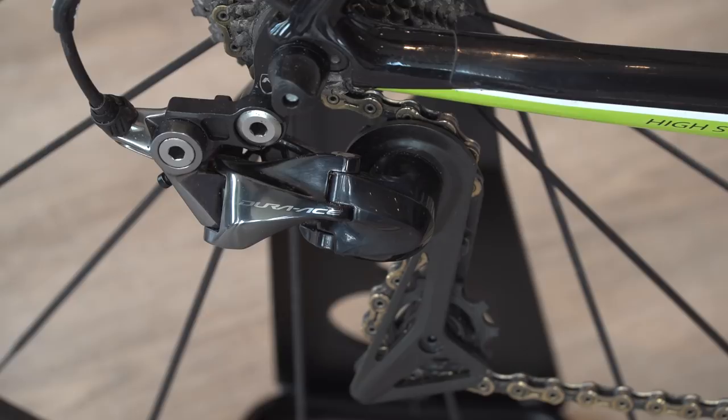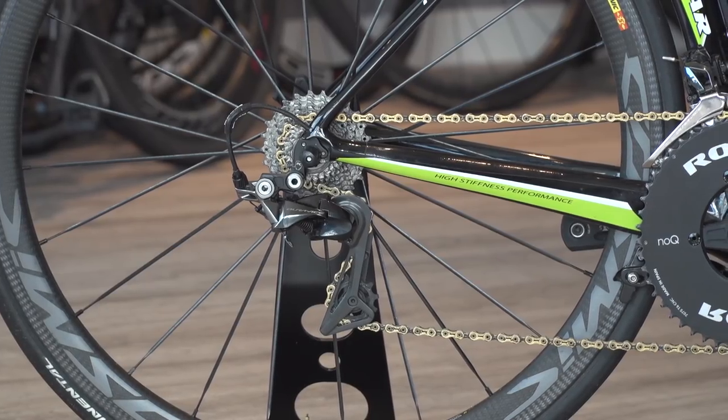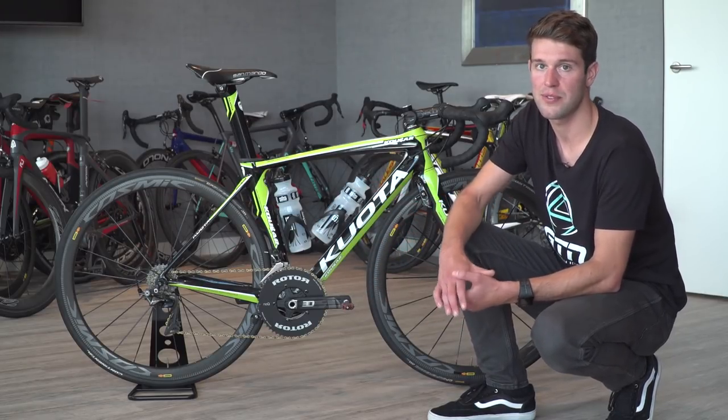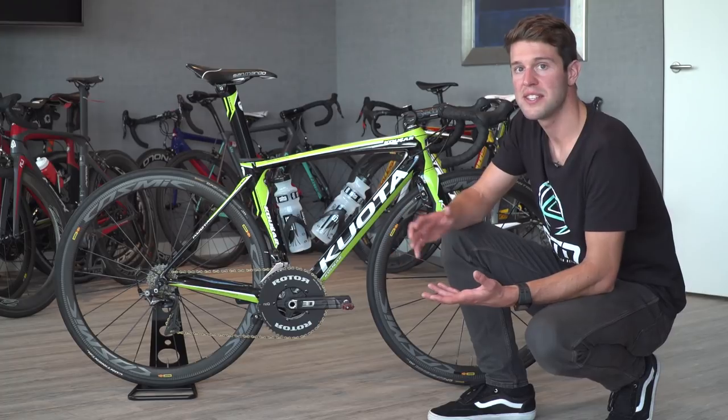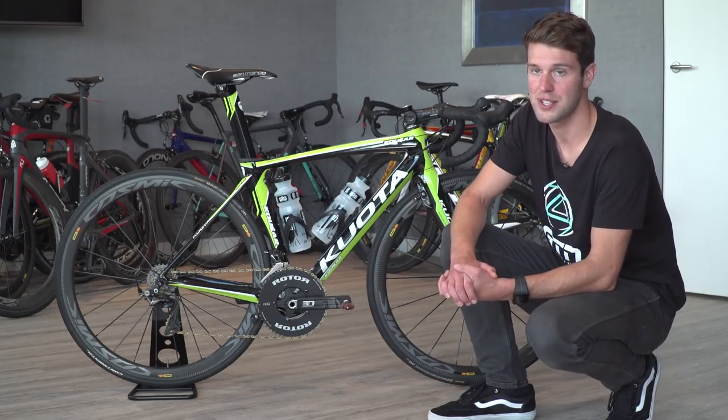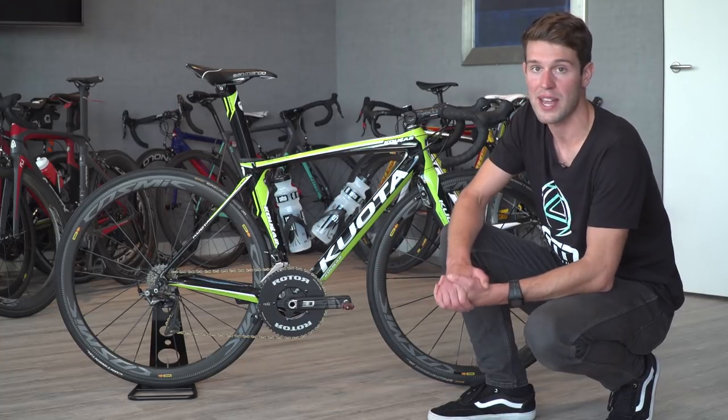He's using the Shimano Dura-Ace 9100 11-speed groupset which is mechanical. Talking to Tom, he prefers mechanical over electronic just because he doesn't always travel with a mechanic, so if he has any issues or wants to make changes he can quite easily do that with the mechanical system.